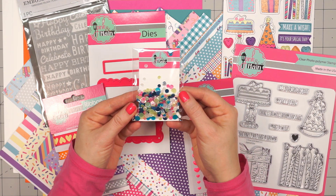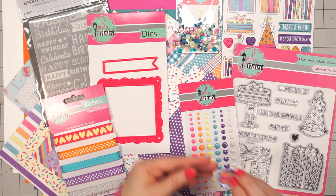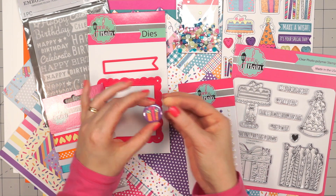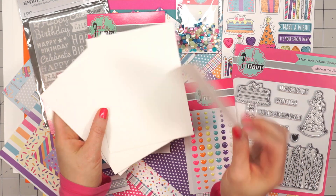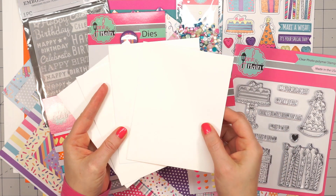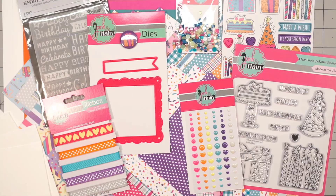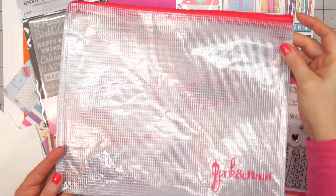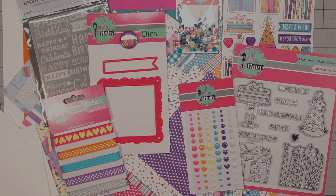Here is the exclusive sequin mix — these are the flat style sequins that Pink and Main uses quite often and I really like them. Every month Pink and Main includes a flare button, and this month there's a little present. There are also four A2 size white envelopes, which are always nice to have on hand when your card is finished. And the kit always includes an 8.5 by 11 zippered pouch, which is really nice for storing other craft supplies or kit pieces.